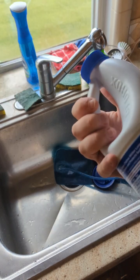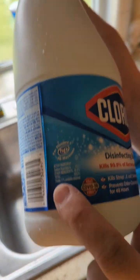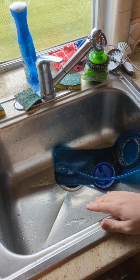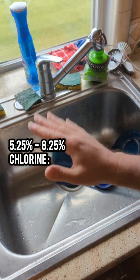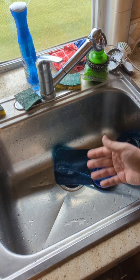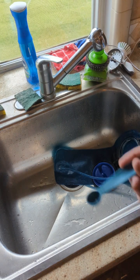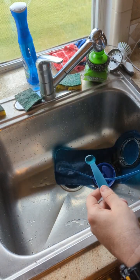Now this here with the Clorox, it actually tells us right here — if you look closely, it says yields 7.1% available chlorine. Now that is considered the sweet spot because if you have bleach anywhere between 5.25% and 8.25%, you're actually putting five drops per one liter. In this case we have a two liter bladder, so we're going to put in ten drops — and ten drops is equivalent to half a teaspoon. It just so happens that we have a half a teaspoon right here.